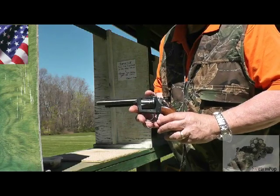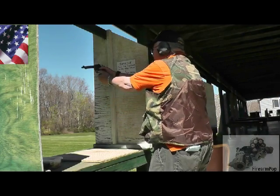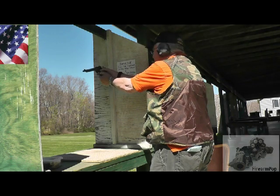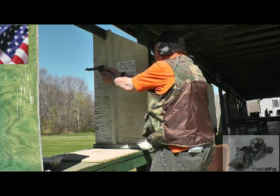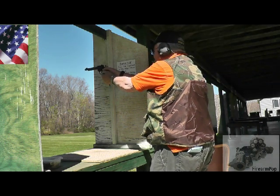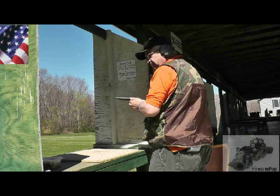Fired the first set single action. Just fired it.